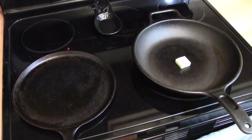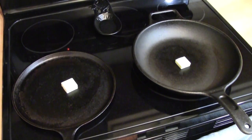Fat is your friend. Use a lot of whatever healthy fat you like. I'm using butter, coconut oil, and bacon grease.